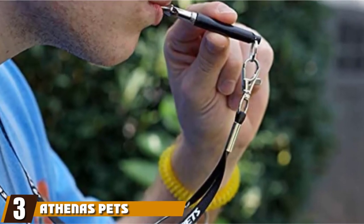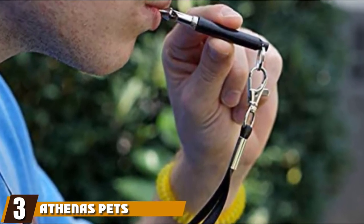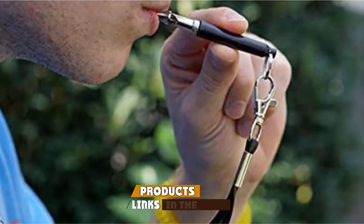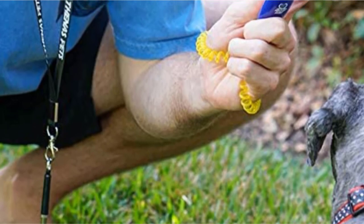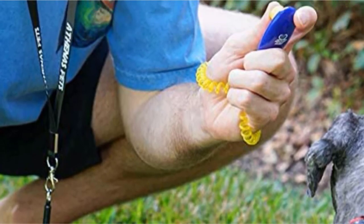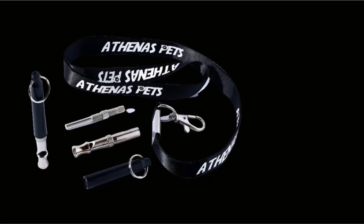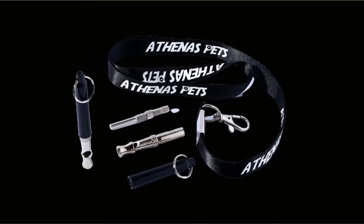The number 3 position is held by Athena's Pets Dog Whistle. The Athena's Pets Dog Whistle is another adjustable frequency option, great for beginner dog whistle users who want to train specific commands. The whistle comes with a lanyard for easy handling, as well as a clicker with a wristband and a training guide. New to clicker training? Don't worry, the book covers it — all that for a low price.